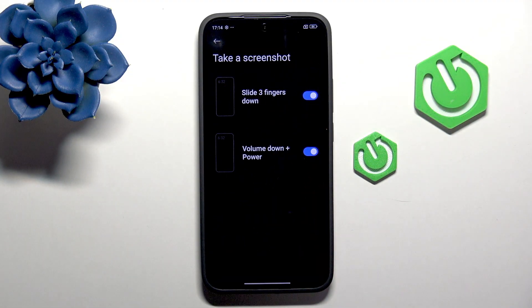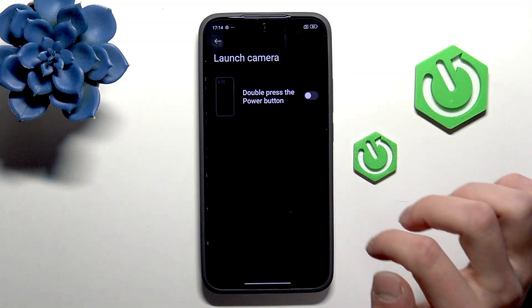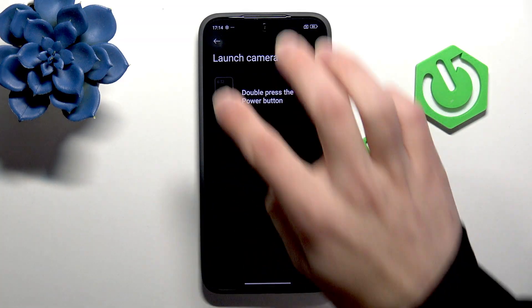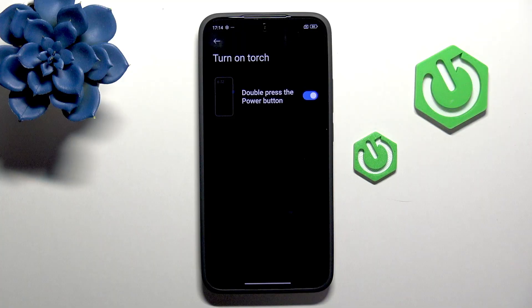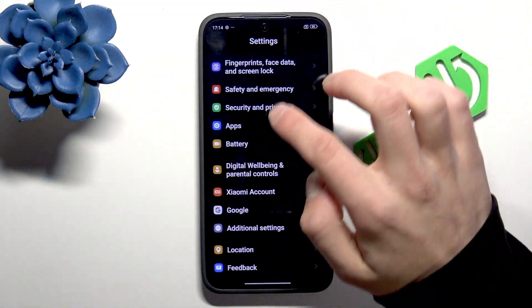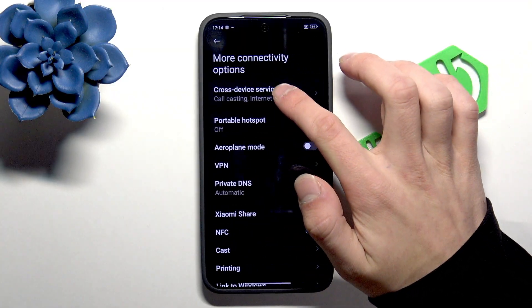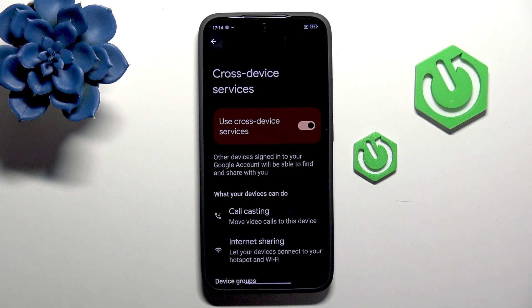For example, for taking a screenshot we have two options — you can enable both or just one. Launch Camera is double press the power button, and Turn On Torch is the same, so you need to choose only one. Go back to More Connectivity Options, and in Cross Device Services — when you enable it, it allows you to connect two devices for call casting or internet sharing.